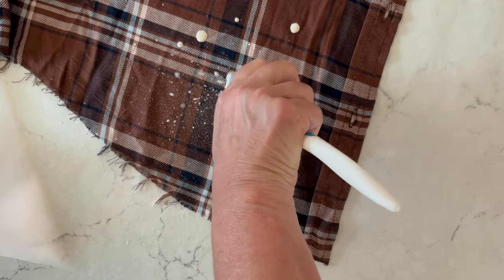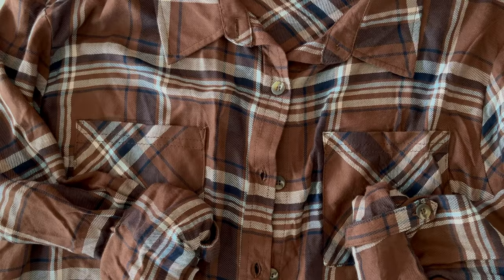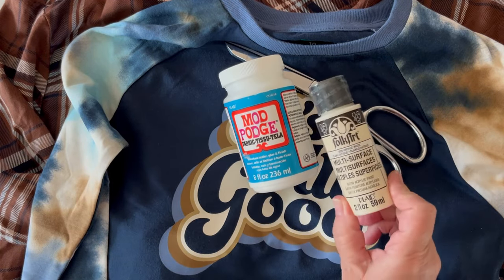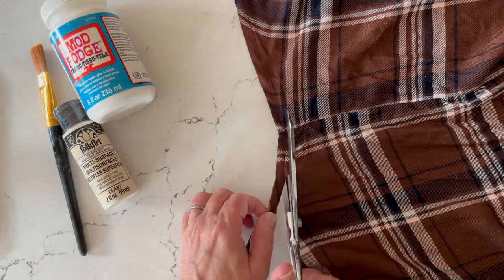I'm going to use some Folk Art paint watered down and a toothbrush to create a very light paint splatter with some bigger chunky dots. This image was from a boys' t-shirt — you can find any cool images on t-shirts, and with Fabric Mod Podge I'll show you how to attach them to the backs of flannels. You can use this for hoodies, jean jackets, you name it. I'm Kathy Fillion. For this flannel shirt makeover, we'll be using a kids' t-shirt, scissors, Fabric Mod Podge, some Folk Art multi-surface paint, and a paintbrush.